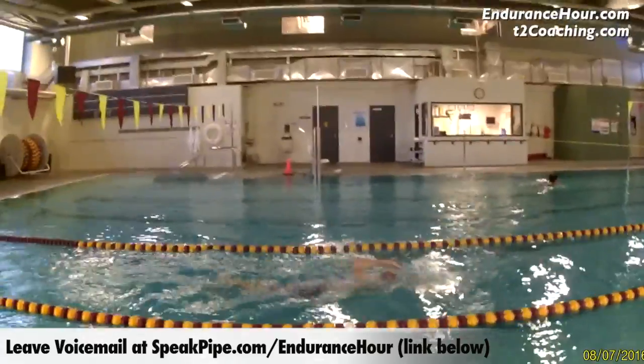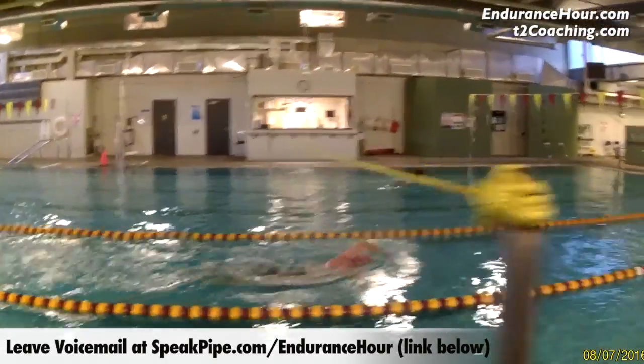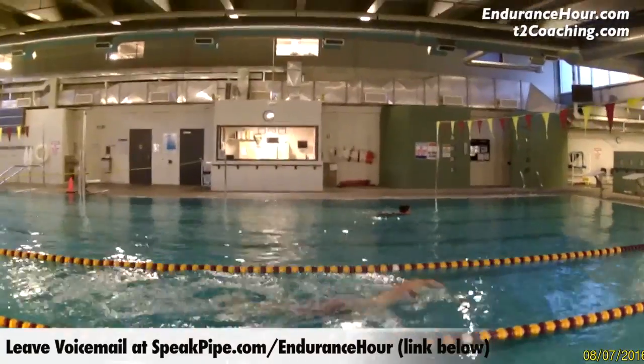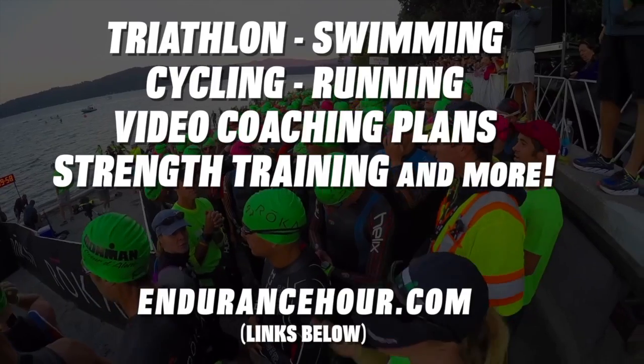If you have questions, you can call and leave us a voicemail on speakpipe.com/endurancehour, or you can shoot me an email and let me know what questions you have. You can also send me a video of you doing the drills so I can make sure you're doing them right. Make it a great day.